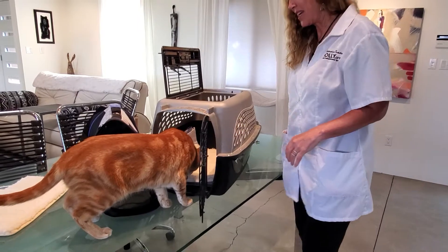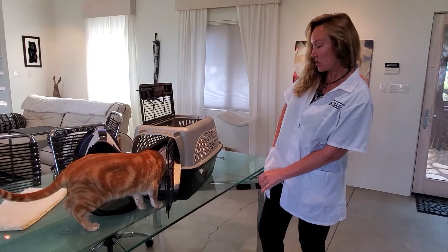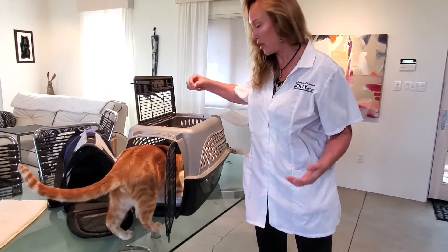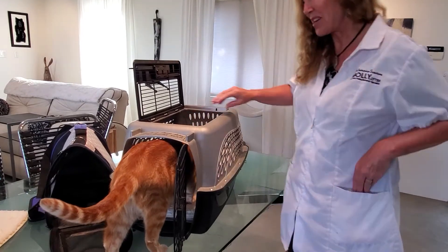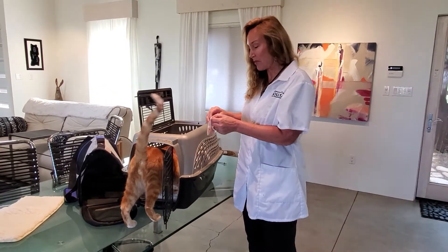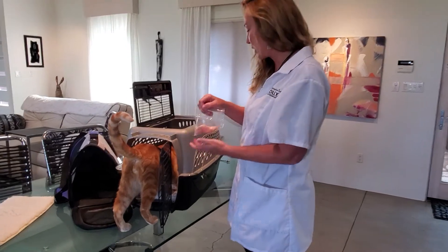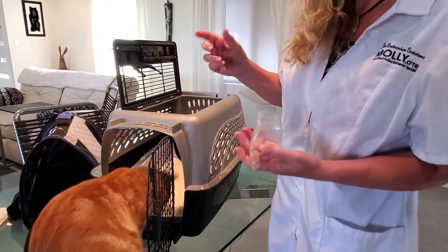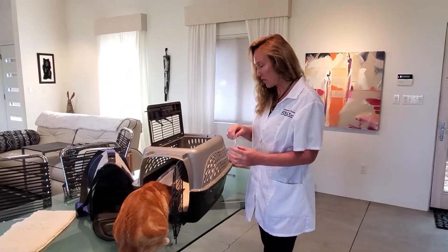The other thing is you want to make sure that you sprinkle a little catnip in there. Again, it's never this easy — Pico's really never been in a carrier — but I'm sprinkling a little catnip in there, and then I'm going to put some turkey treats in there. This is just deli turkey cut up in little pieces, because this is his favorite.